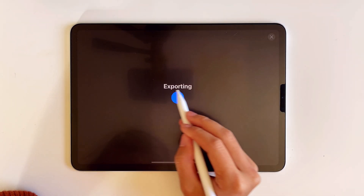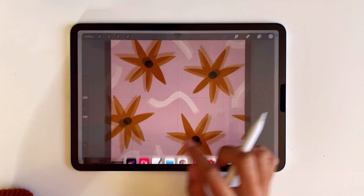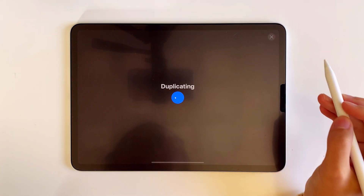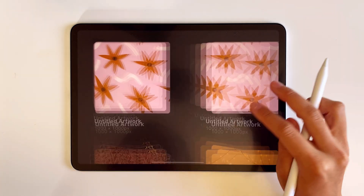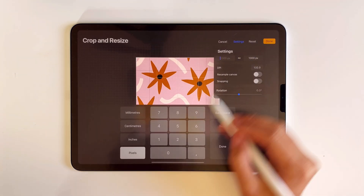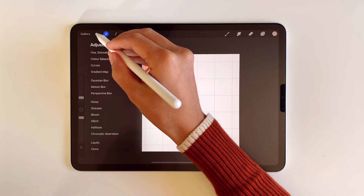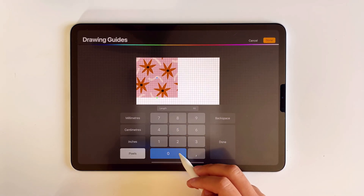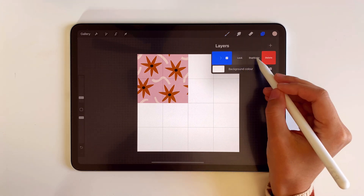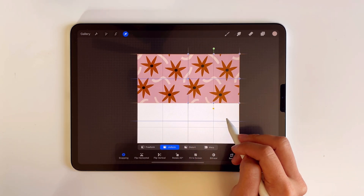Now you can export it as a picture and use it as a pattern. But for myself, I often like to see and edit the patterns when they are extended because it gives me a better picture of how the pattern looks as a whole. So I'm duplicating this pattern and, in the duplicated canvas, I resize the canvas to 2000 by 2000 pixels. Now the pattern canvas is four times bigger and therefore there is space for four of the same patterns. I also enabled the drawing guide, and now the steps are really simple.